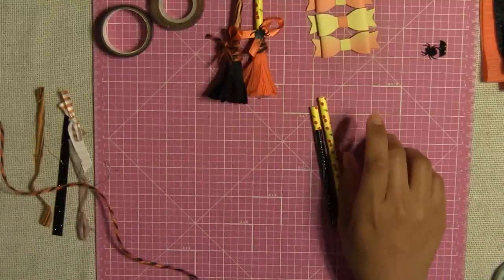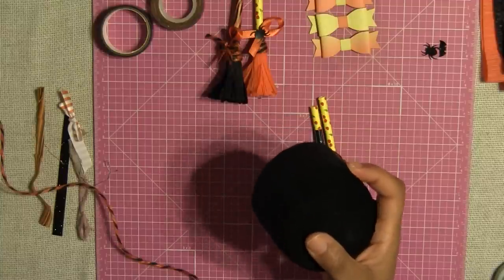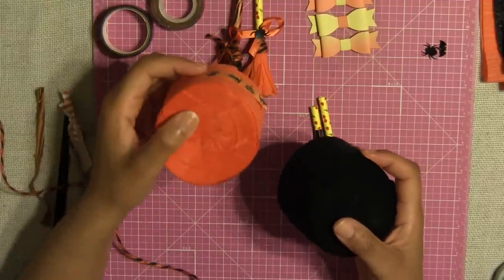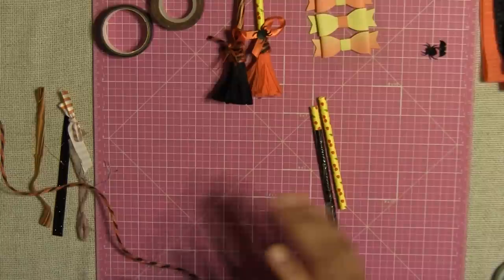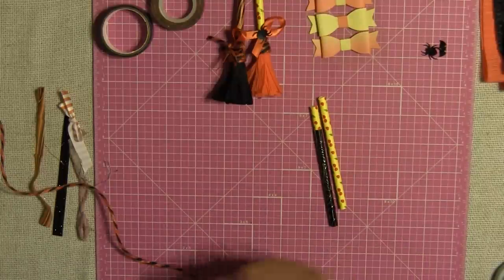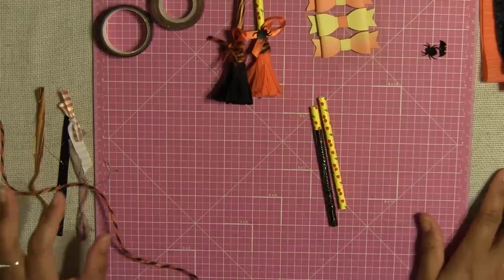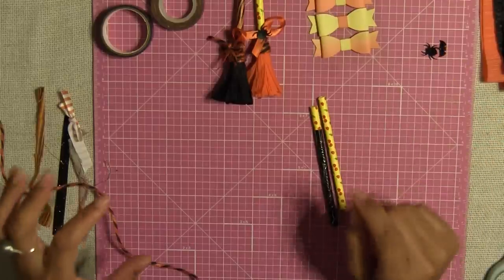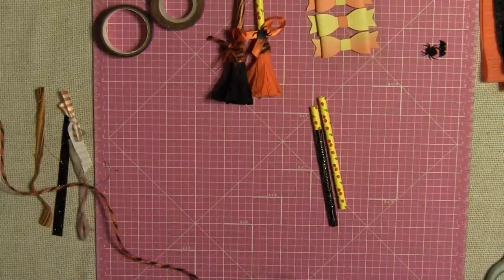You're also going to need some streamers. I have black streamer and I'm also going to use orange streamer — you can use whatever colors you want. You're gonna need some twine, some ribbon, your hot glue, scissors, and some other little embellishments to decorate your broom.